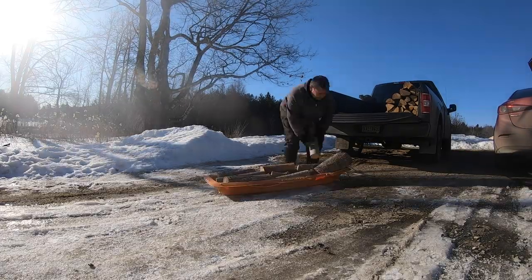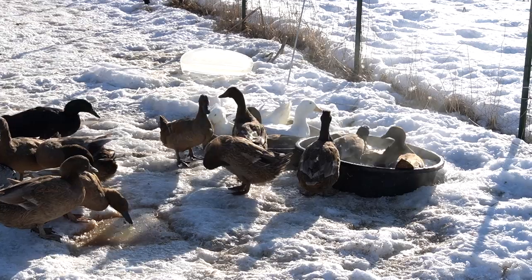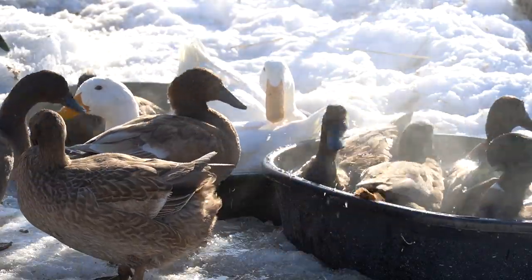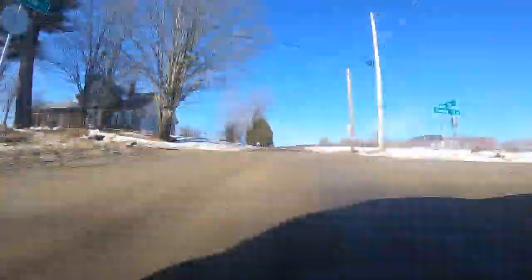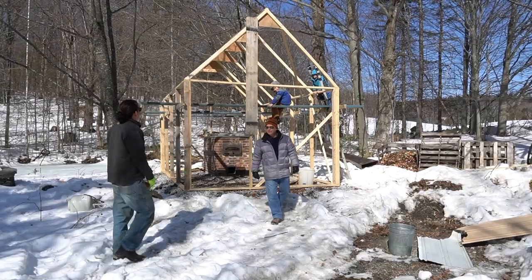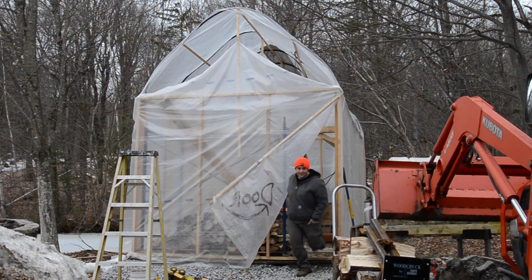So in today's video what I'm going to do is show you guys this awesome maple syrup evaporator. I'm going to take some wood, I'm going to take some sap, and we're just going to hang out and shoot the breeze and make some maple syrup.